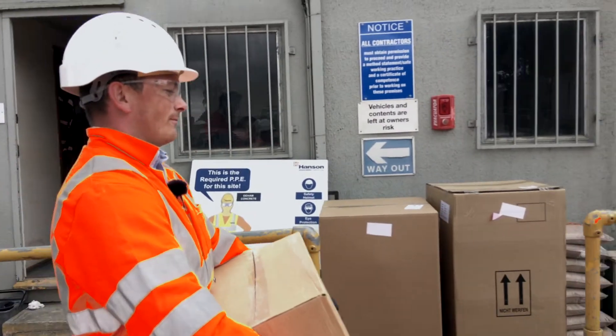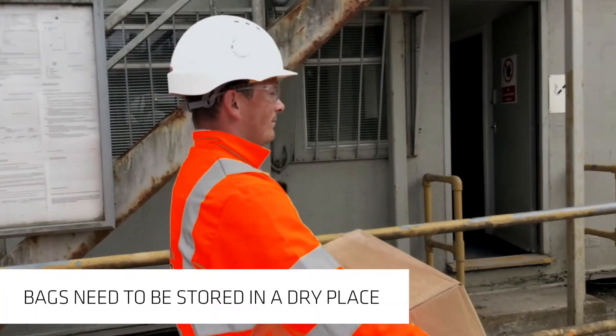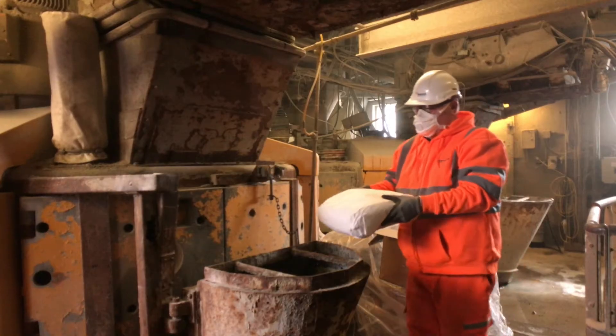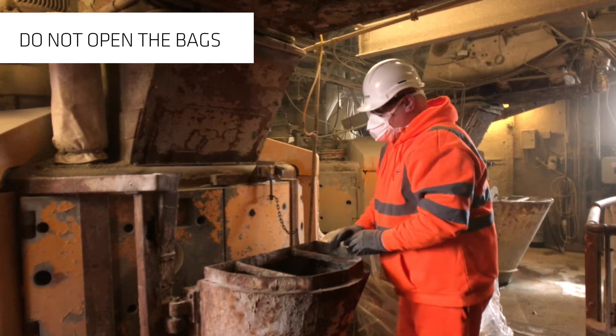Plastic fibres are delivered pre-packaged in handy four kilo bags. They need to be stored in a dry place and protected from the environment. You don't need to open the bags before batching as the packaging will all disintegrate within the mixing.